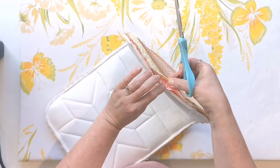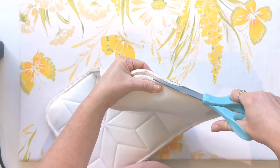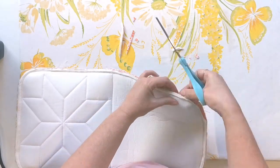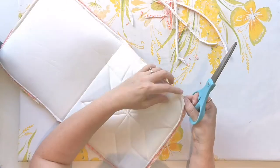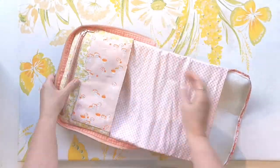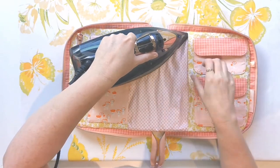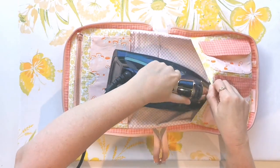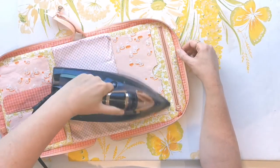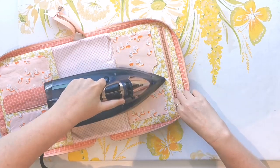Open out these layers so that you can trim away some of the fabric and the foam layer down by about half, just to reduce some of the bulk that's going to be inside. Now reach through for the very last time and turn everything right sides out. You're now up to the really satisfying part where you can give everything a really good press to get rid of all the wrinkles and crinkles, push everything into place, and make sure everything is going to look its very best.